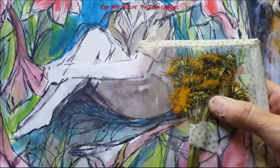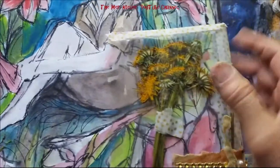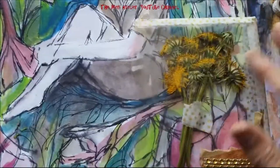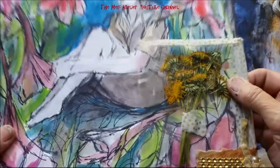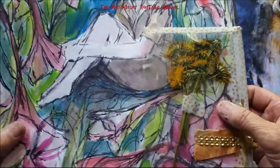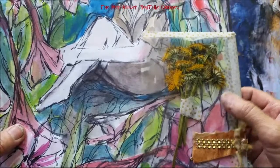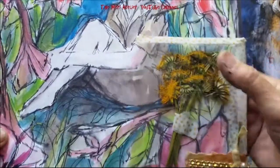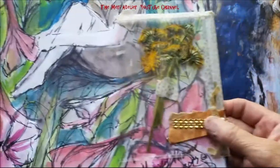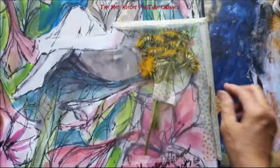I put them inside of a page protector. I truly believe that they are dried and all the moisture is out of them. If it isn't, I'll cut open the tip-in and not keep them around. But I do believe that they are all dried — they're very brittle. I'm really happy with it.